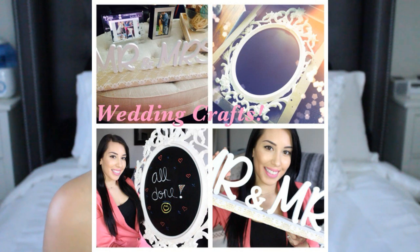Welcome back to my channel. Since I did my two wedding crafts here on my channel — my Mr. and Mrs. sign and my wedding chalkboard crafts — a lot of you guys have been requesting that I come out with more do-it-yourself wedding projects.